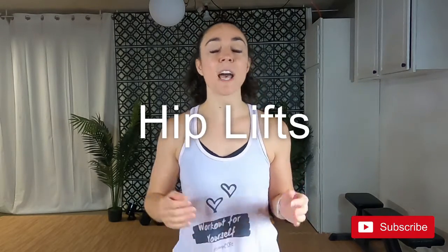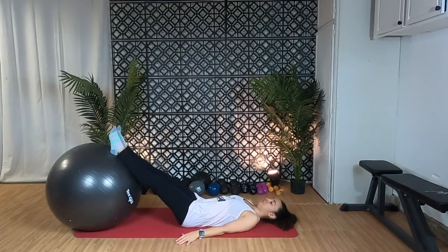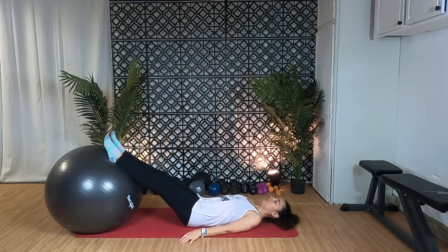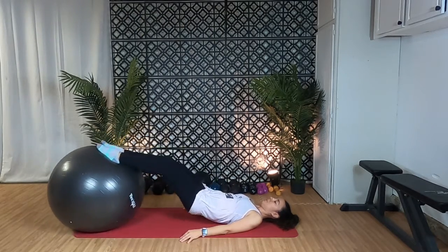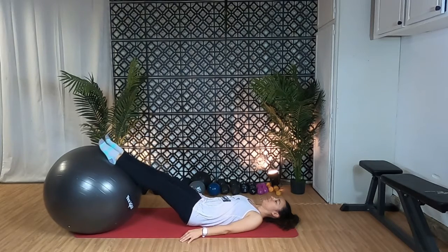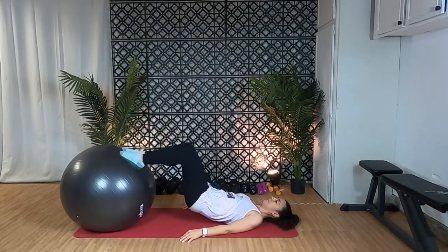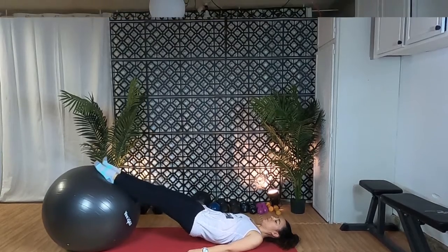Alright, the last exercise I have for you today is going to work on your glutes and your hamstrings as well as your stability muscles — and that is the hip lifts. Lie on the floor with your heels propped up on the ball, keeping your abs nice and tight. Slowly lift your hips up off the floor, squeezing your glutes, and keep going until your body can't get up any higher. Hold for a few seconds at the top and then slowly lower yourself down. Do this one about 15 times. Now if your knees are uncomfortable in that locked position, roll the ball in with your feet as your hips come up to the highest position. This will engage those hamstrings even more and won't keep your knees locked in that straight position.